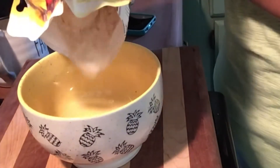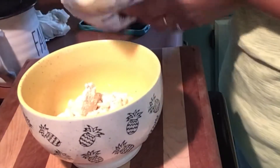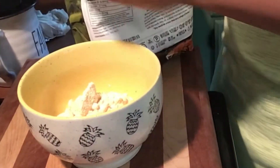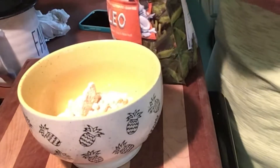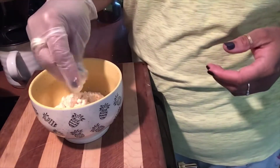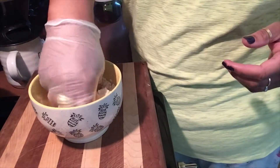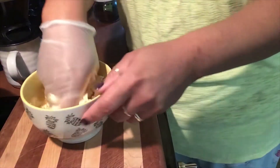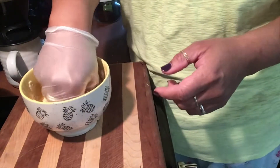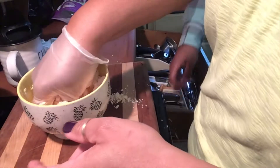We're going to start out by taking the pancake mix — I did about three quarters of a cup to a cup of just the mix — and put it in the bowl. If you haven't made biscuits, it's simple enough. Then I take some butter. When you make biscuits you use cold butter, but I was being lazy so I took room temperature butter and I'm just cutting it in with my hands. I use gloves sometimes because I don't like getting butter under my fingernails and in my rings.